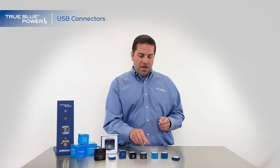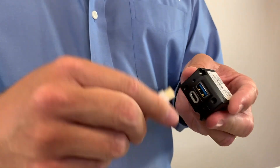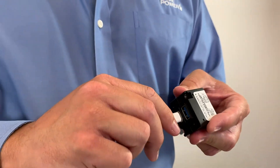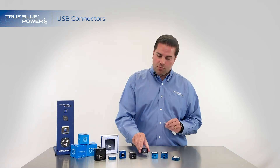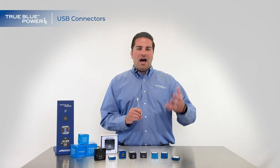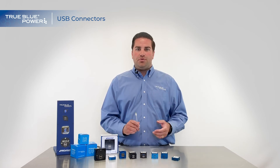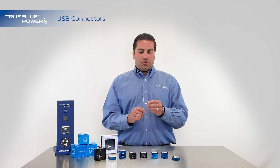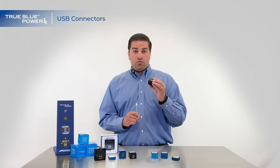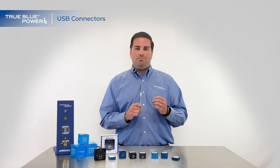My favorite part about this connector is it's reversible, so you don't have to worry about plugging it in upside down. You can go both ways with the reversible connector. With USB Type C, you'll see a lot of new devices — Apple devices, Android devices, laptop computers, tablets — all sorts of things are starting to put these connectors directly in their devices, so you can be ready to go with a brand new USB Type C cord.